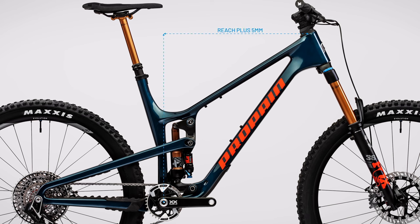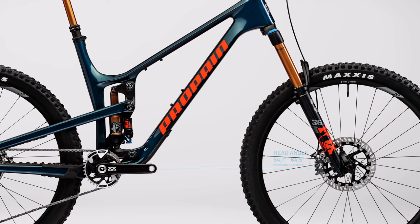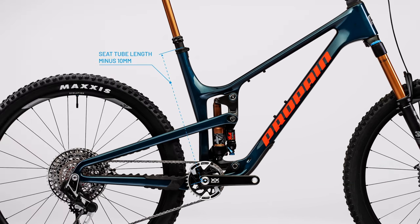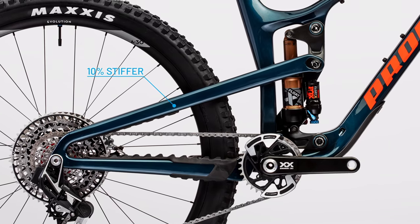For the new TAI we optimized the geometry of our Pro 10 frame just a tiny bit. The reach has grown by 5mm across the sizes. The head angle has slackened by half a degree. The seat tube length has decreased by 1cm so long travel dropper posts can easily be used on all frame sizes. The frames have become 10% stiffer in the rear triangle, and the weight was important for us — on the aluminum frame we saved 300 grams.